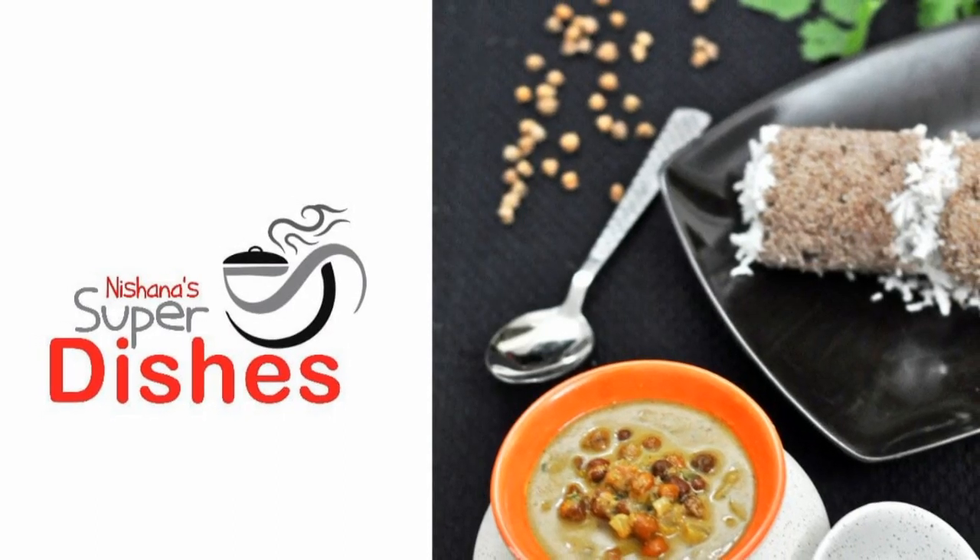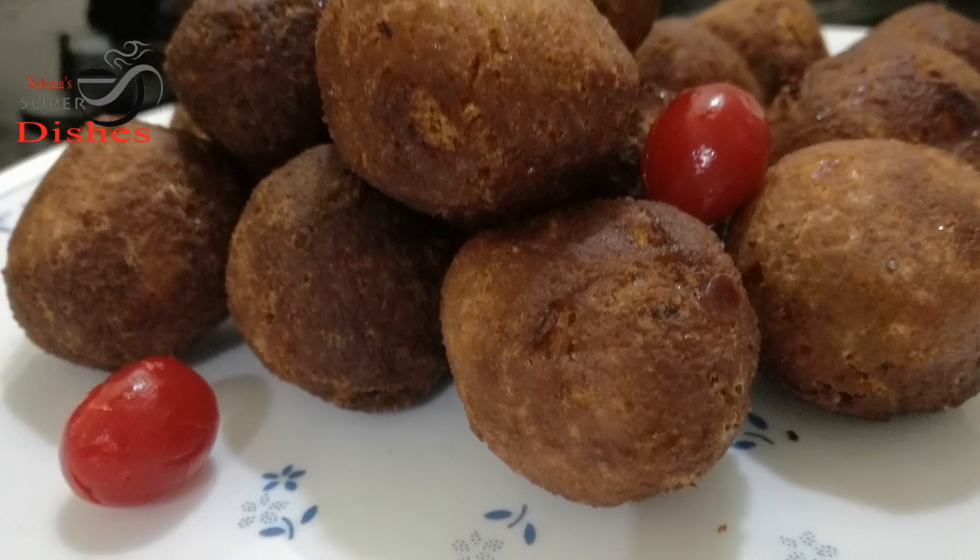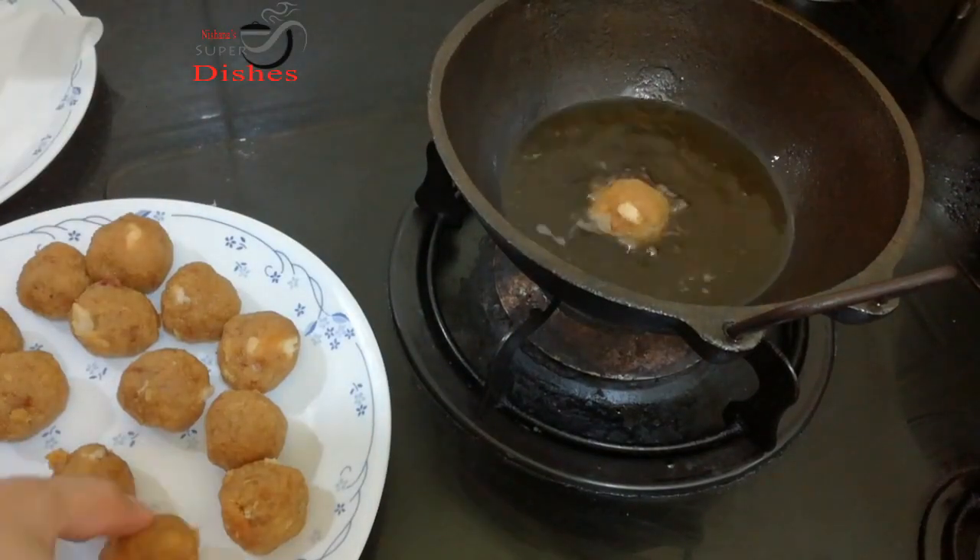Hi friends, I am going to share a snack recipe in simple steps. It's a snack recipe using bread.